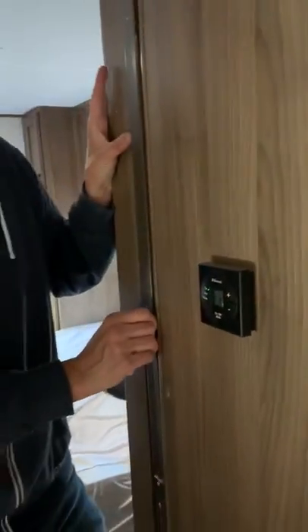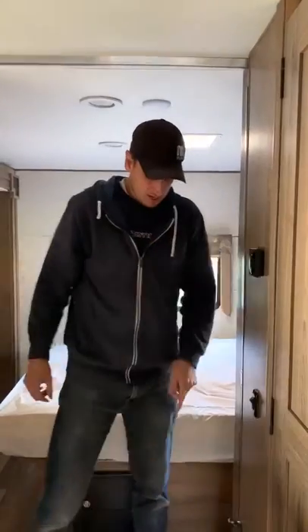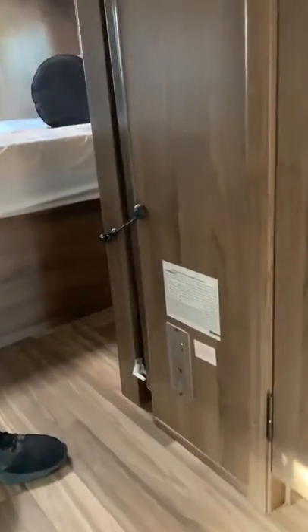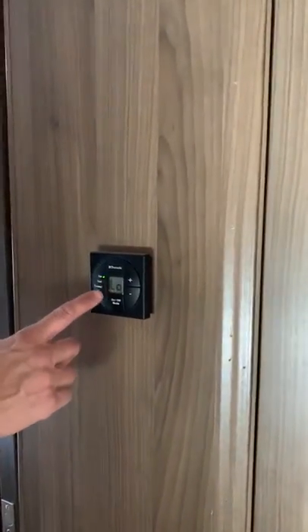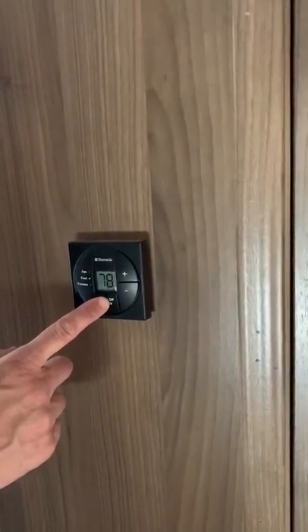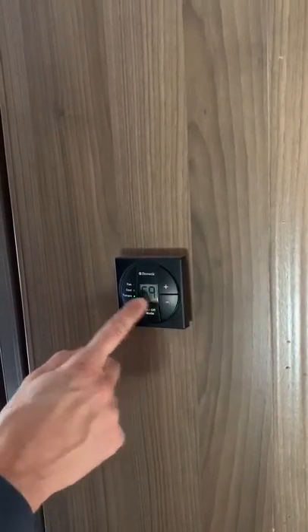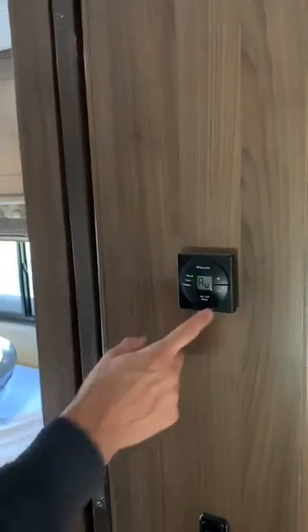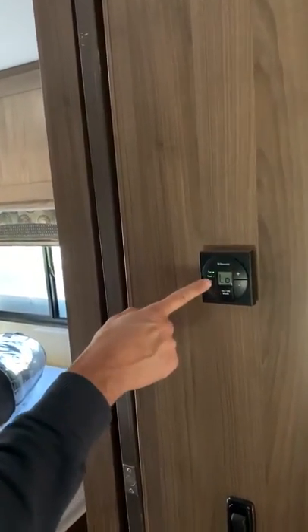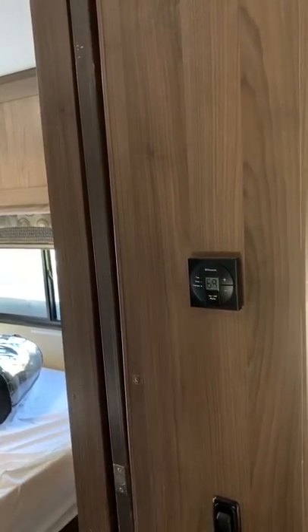This door — I can't keep it on the hinges, so I wouldn't even worry about trying to use it as a door; it's currently off the hinge. This is a carbon monoxide detector. Here's the thermostat — it just works like a house thermostat. There's fan, cool, and furnace. One thing I've noticed: if you're on furnace and it's on auto, put the fan on auto so it only comes on when it needs to. If it's on low or high, especially in cold weather running the furnace, that fan above you blowing air is kind of annoying. On auto, it only comes on when it has to.